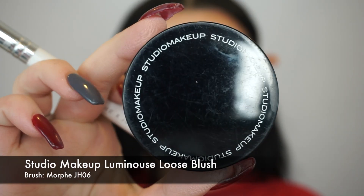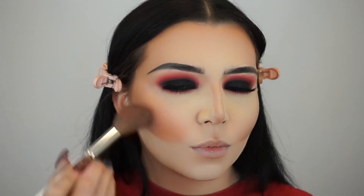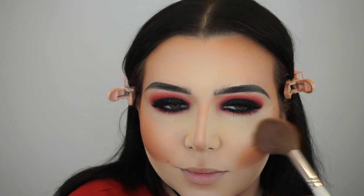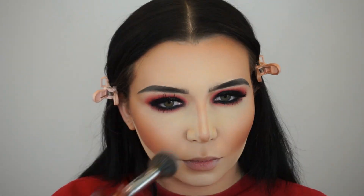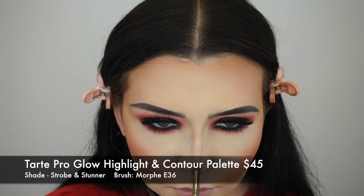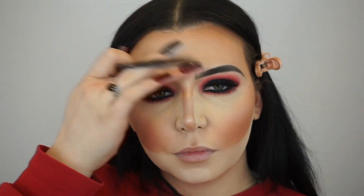For blush, I'm using the Studio Makeup Luminous Loose Blush on a Morphe JH06 brush. I love this brush for applying a loose powder blush — it applies loose blushes so flawlessly because it's a very fine brush, so the bristles aren't as dense, so you don't get that overpowered blush look. I blend so it doesn't look like a lot.